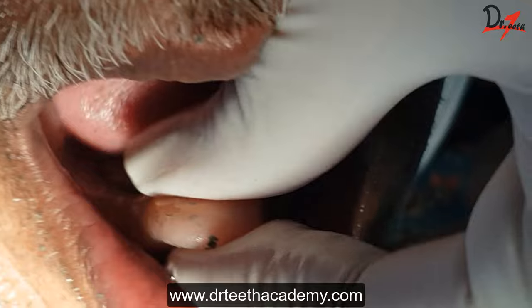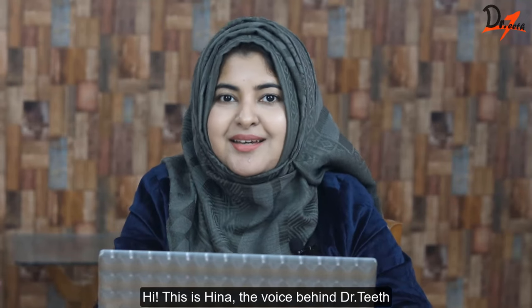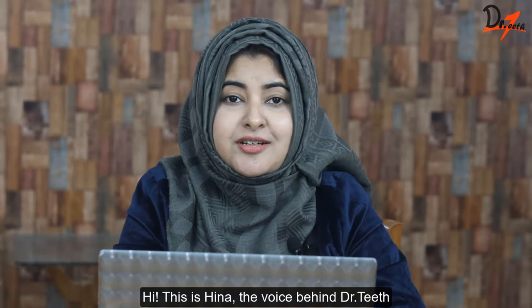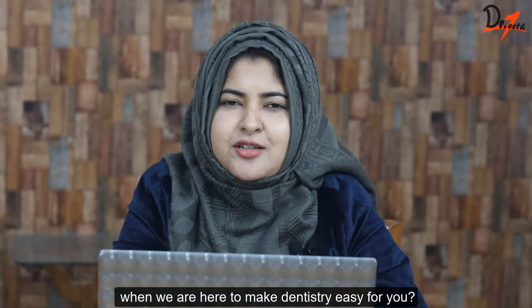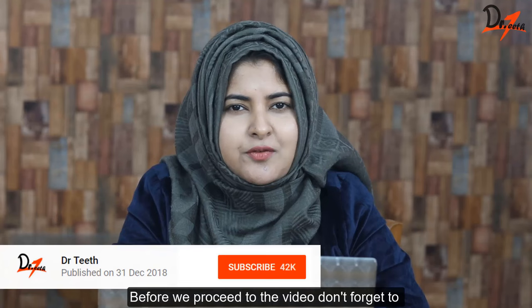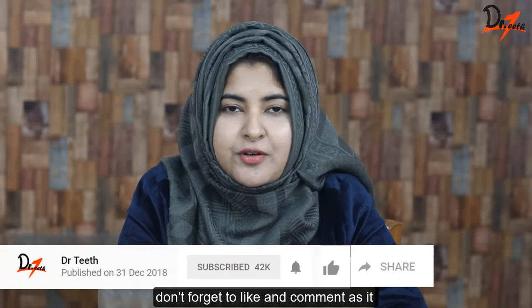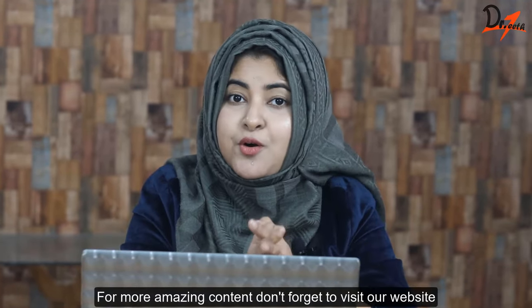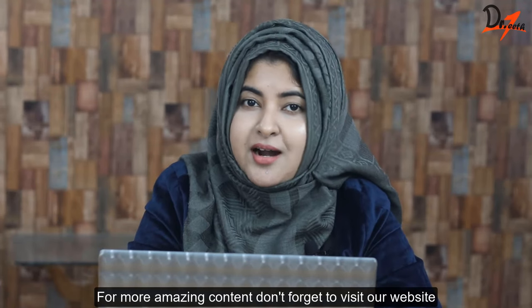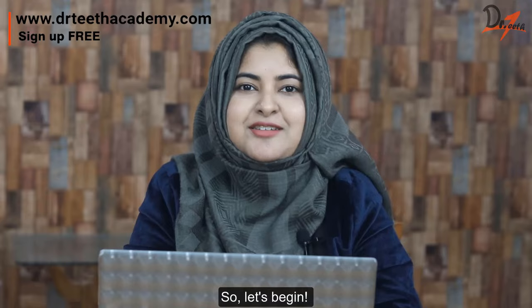Hi, this is Hina, the voice behind Dr. Teeth. Why smash your head in your textbook when we are here to make dentistry easy for you? Before we proceed to the video, don't forget to smash that subscribe button. If you found the video helpful, don't forget to like and comment, as it motivates us to create more videos of this kind. For more amazing content, don't forget to visit our website where we have MCQs, courses, and much more.